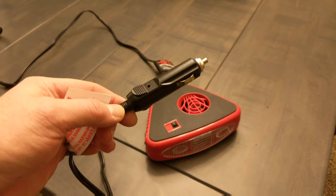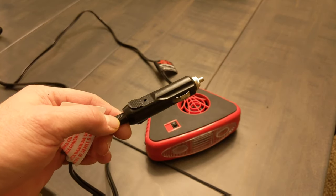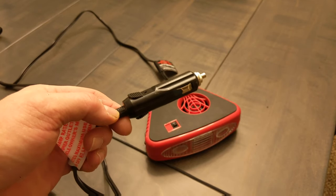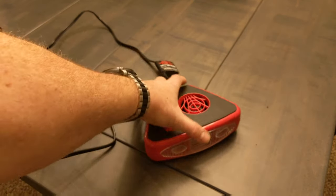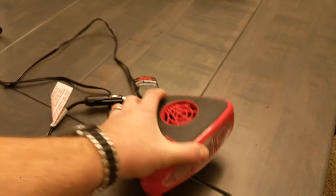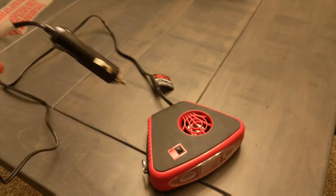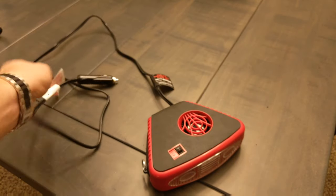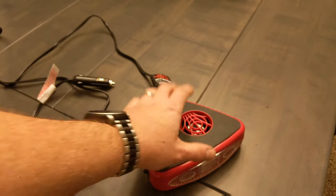I have a Volt, and it does have a 20-amp accessory port. Previous cars have only had 15, and I've also read online where some of them have even less. But I'm pretty sure today most cars are 15 or more, which means you can plug this in and use it. That constraint means there's only so much heat you can get out of this much electricity. You'll never be able to heat your entire car with one of these.